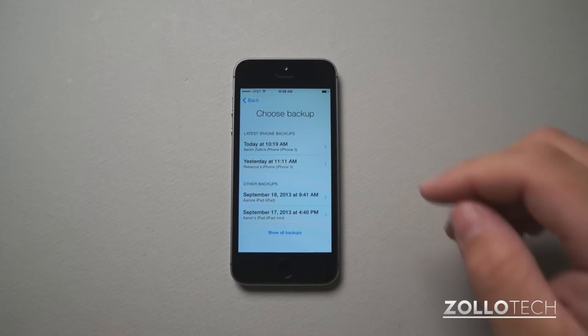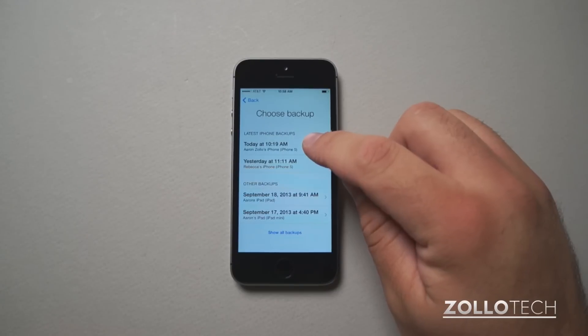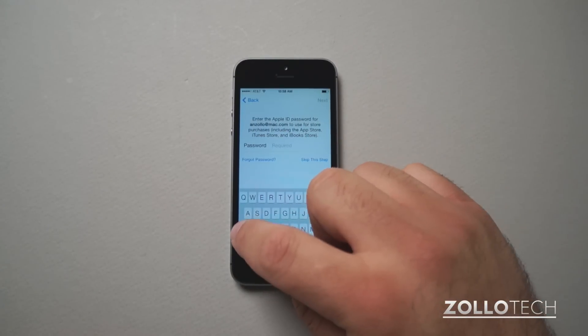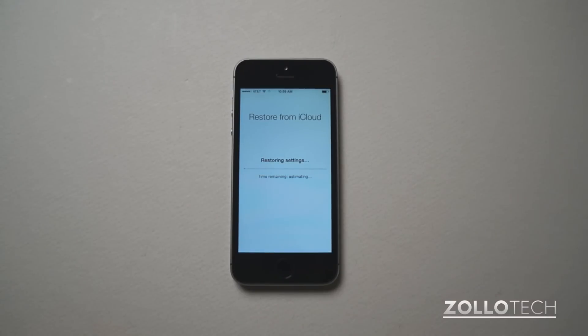It will restore everything and that takes a little bit. You can see I did a backup at 10:19 a.m. — I'll restore from my iPhone 5, put in the password again, and it's going to restore.